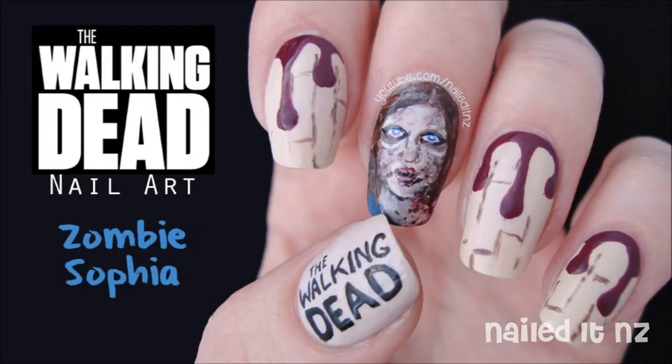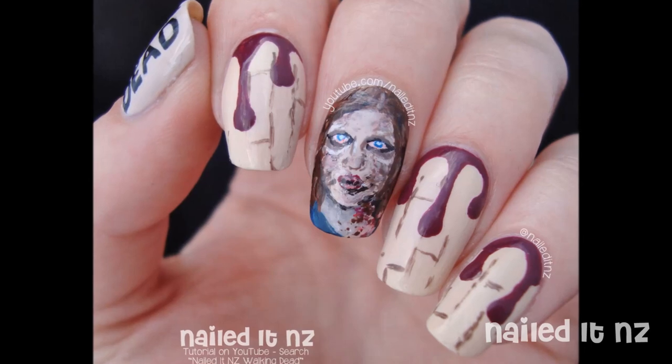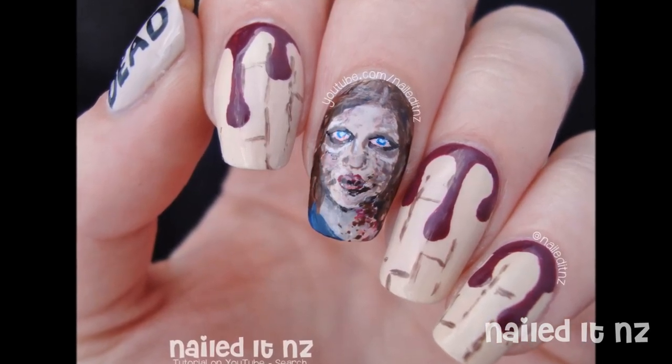Here's the nail art I came up with. As you can see there's Sophia's face as well as lots of blood drops and the Walking Dead logo. So in this tutorial I will teach you how to do this. Please subscribe to my channel to see more nail art videos and give this video a thumbs up. Thanks for watching and I hope you enjoy it.